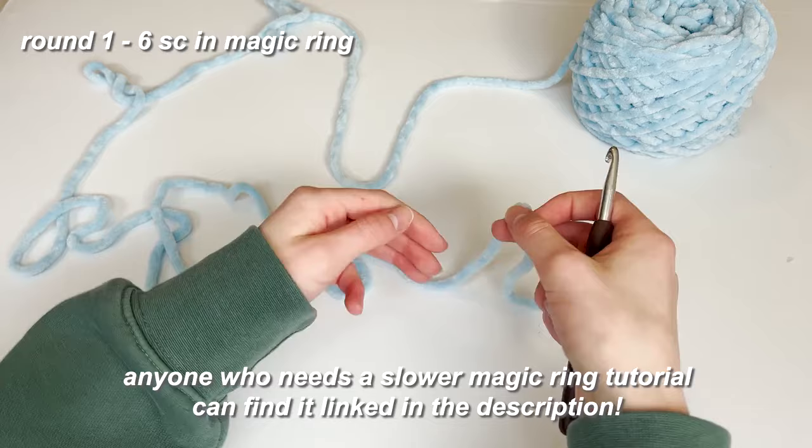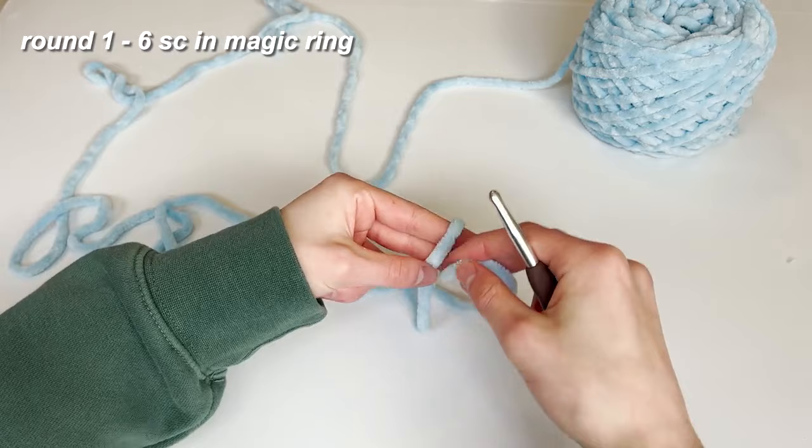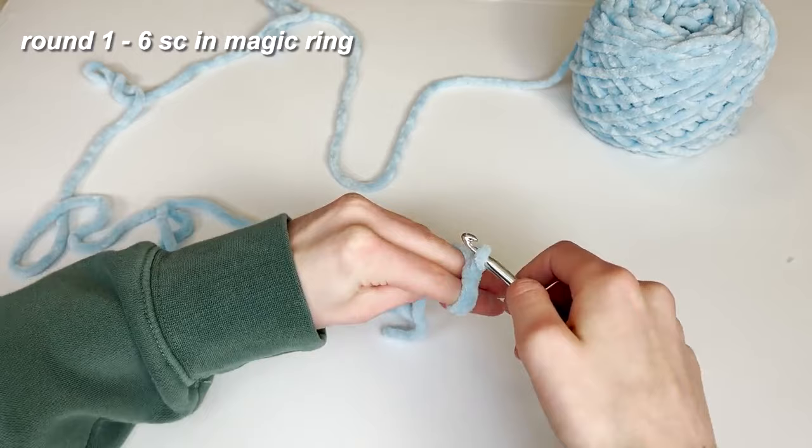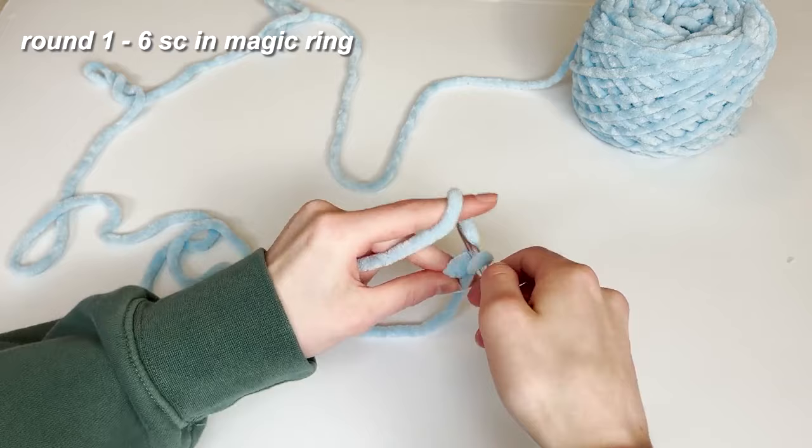So without further ado, let's move on to the tutorial. We're going to start with a magic ring. To do that, hold it like this, cross it, put it back over your fingers, go underneath the first one, grab this, and twist it around as you pull it through. Then chain one — now you've got the beginning of your magic ring.